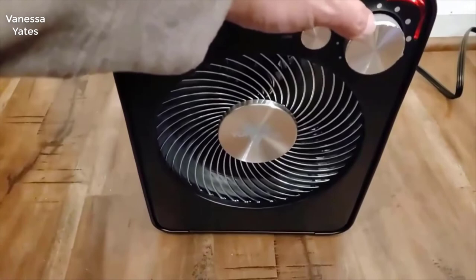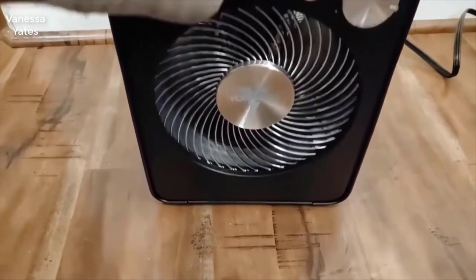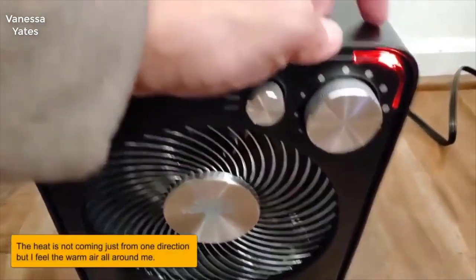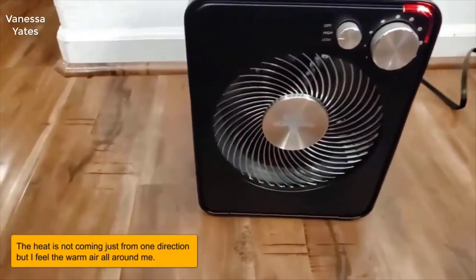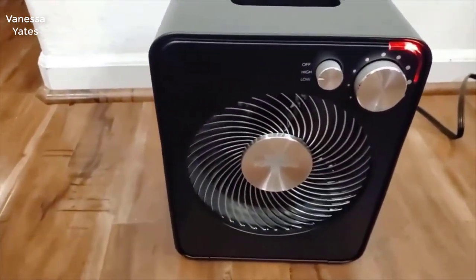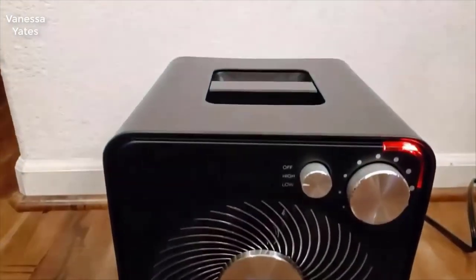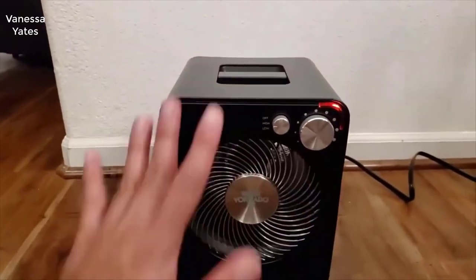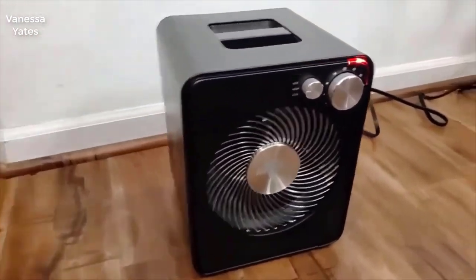It works great. I wouldn't say this is for a huge room, although it has two settings — basically a low and high: 750 watts and 1500 watts. At 1500 watts this thing puts out a lot of heat and can handle a pretty large-sized room, like a great room — no problem at all. It'll definitely keep the room very, very warm.